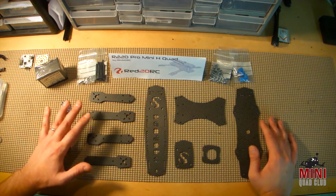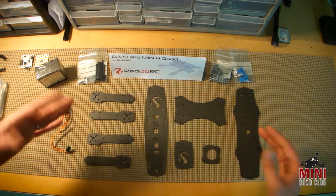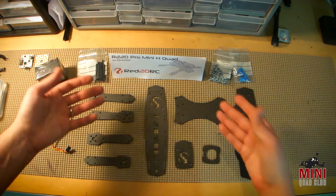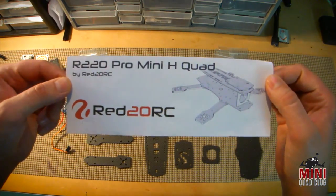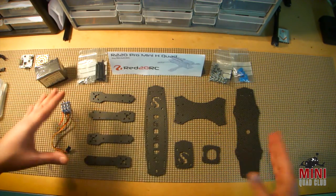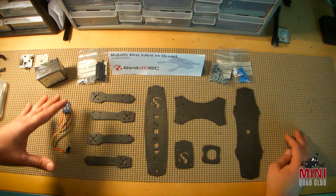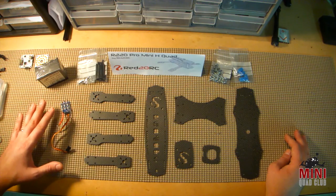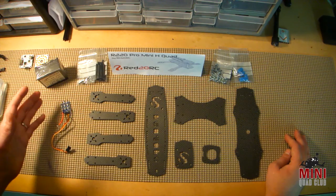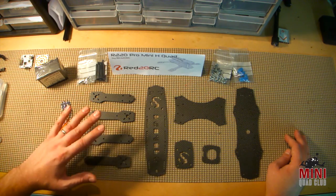He's been doing a how-to guide for several months now on how he approaches CNC ideas and techniques. So it seems like he's very knowledgeable as far as CNC cutting goes. Let's review some of these parts of this frame so you can see the quality of everything here — so you can determine, A, if the R220 Pro Mini H-Quad is a quad you'd want to fly, and B, if Red20RC is a service you'd feel comfortable using to manufacture a custom frame. I've already talked to several people who have used Mike Walters and his company, Red20RC, to custom cut a CNC frame for them, and they've been very happy with both the quality and the service.